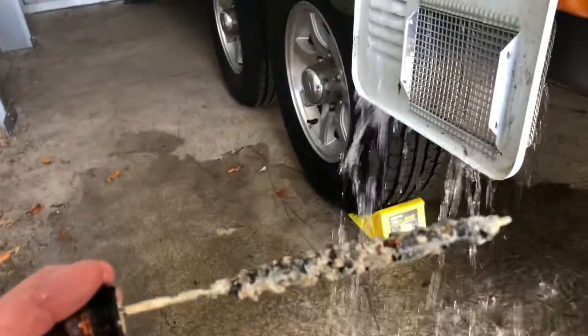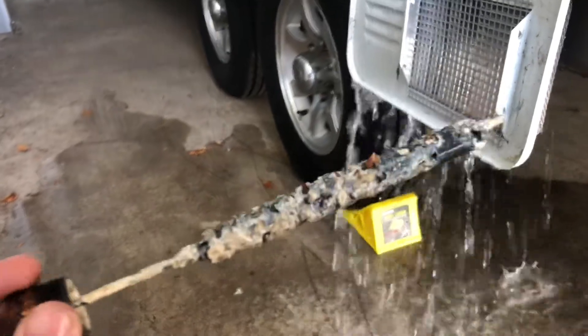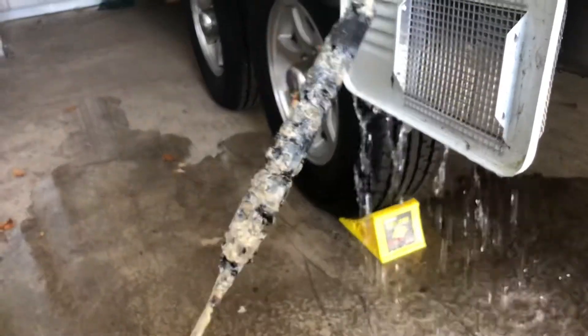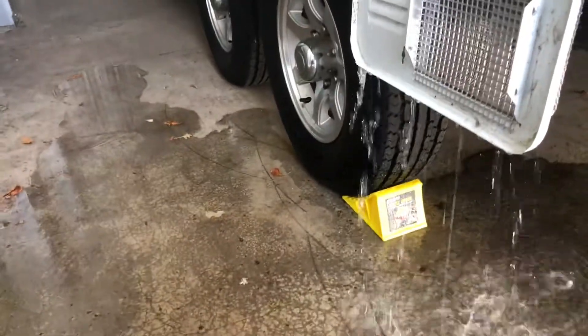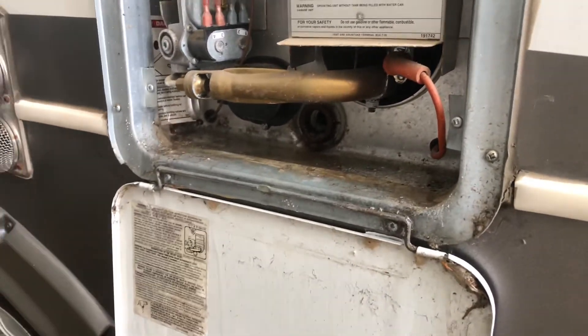As you can see, this anode rod has been doing its job. The anode rod on Suburban water heaters actually protects the tank — these are made out of magnesium. If this wasn't in there, the actual tank itself would be attacked by all the chemicals and minerals that are in the water. If you have any questions on how to drain yours, or where to get an anode rod, I'll post a link in the description below so you can get a good price on one.